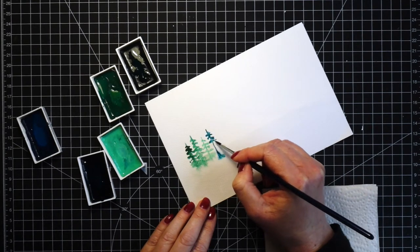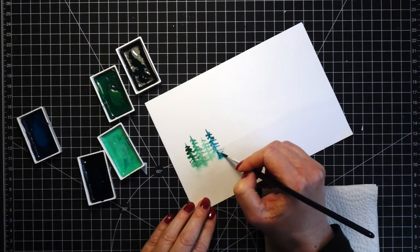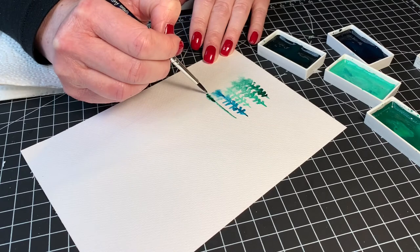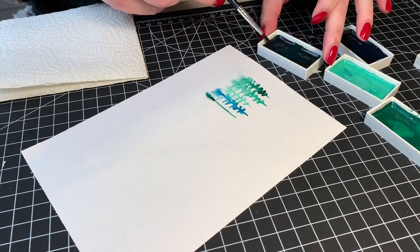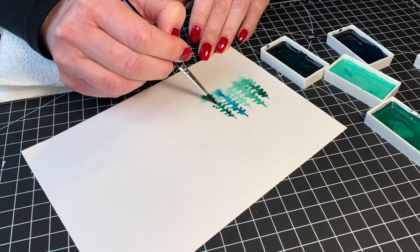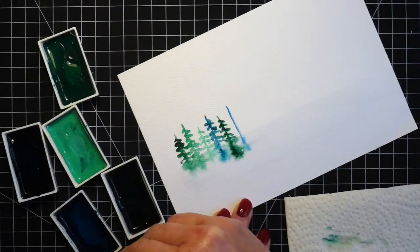This is when the magic happens — when the color reacts with the water and spreads out. I also went into the wet part of the paper when painting the branches just to make it a little bit more saturated. If it wasn't enough I added more color just to the bottom part, and I repeated this on each of the trees.